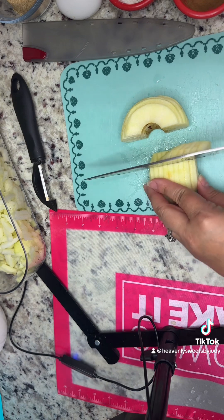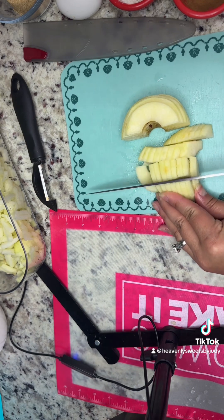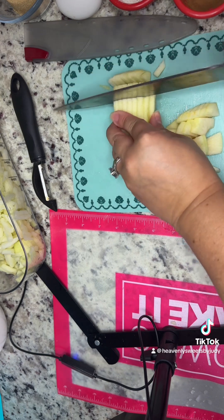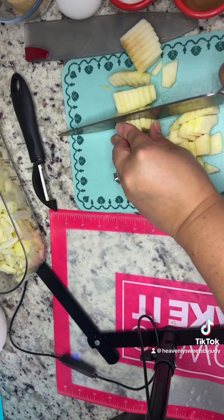Sometimes I just go ahead and tear them up a little bit more in the saucepan, but it's really up to you how you like your apples cut.